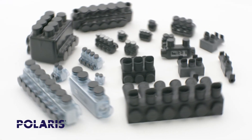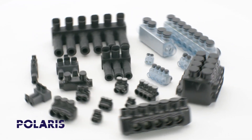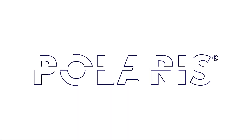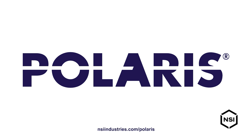We offer a wide assortment of configurations including mountable and stacked ports as well as heavy duty UL listed connectors, all proudly made in the USA. For every application, for every job, count on Polaris to deliver. Visit our website to learn more.